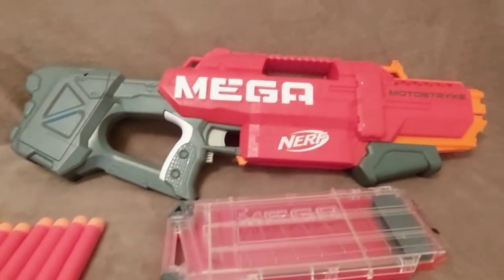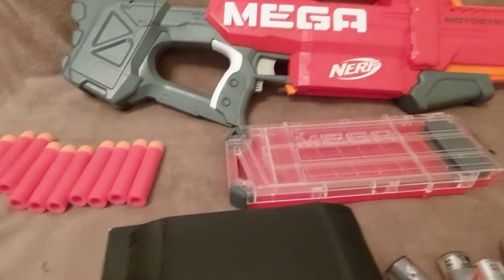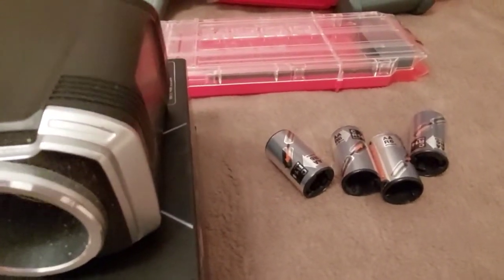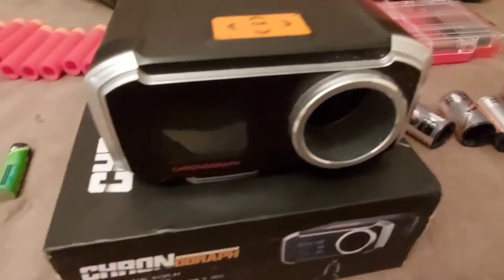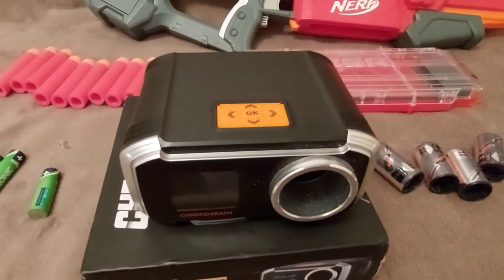So we have the Motostrike with Mega, and the adapters, because the Motostrike works with C batteries. We also have the chronograph, so let's do it.